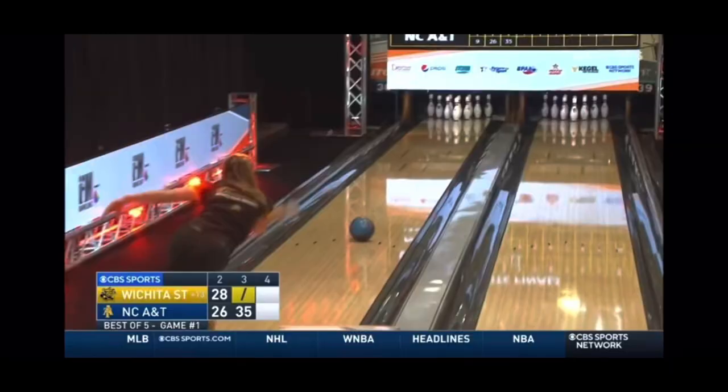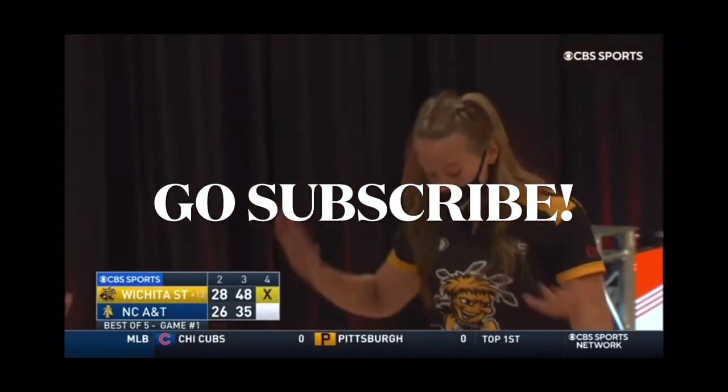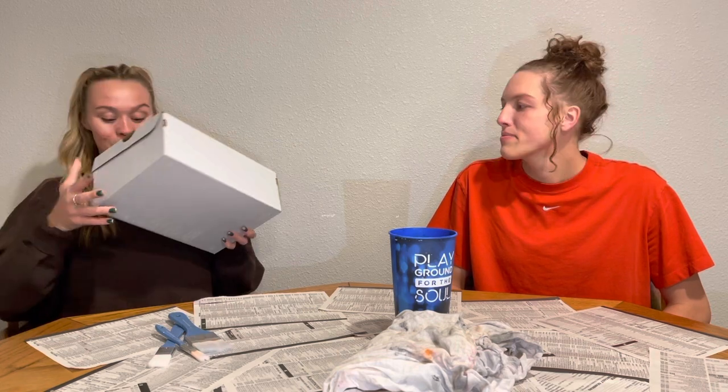Two things I love: shoes and bowling. Today, we're going to mix them together. We got the iconic Nike Air Force One — a must-have for everybody — and we're going to make them into bowling shoes.